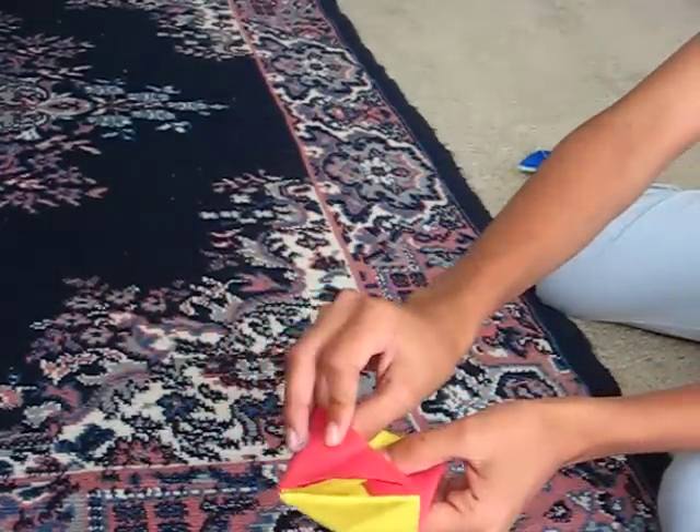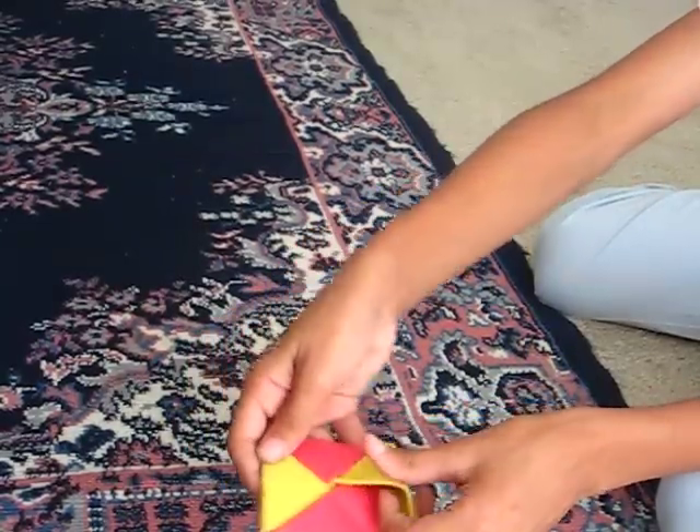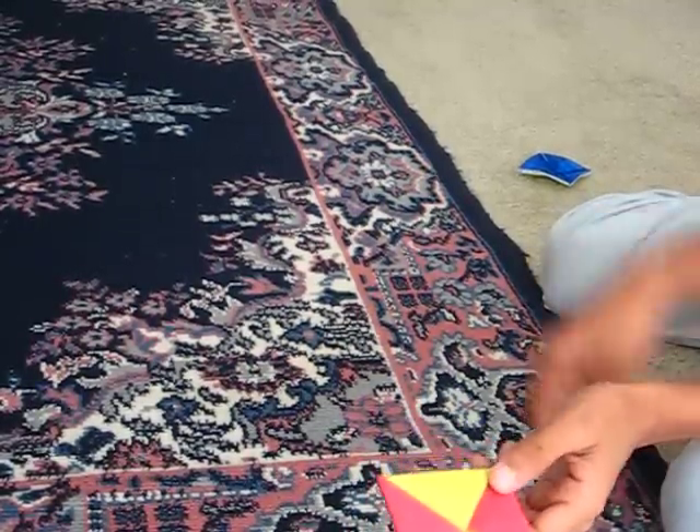And then just go like that, like that, and the last one you should just tuck it in there. So now you have the spinner, but we just need to make the corners and make it fold.